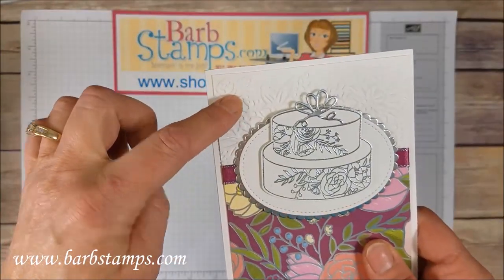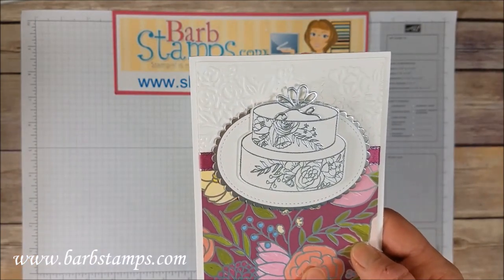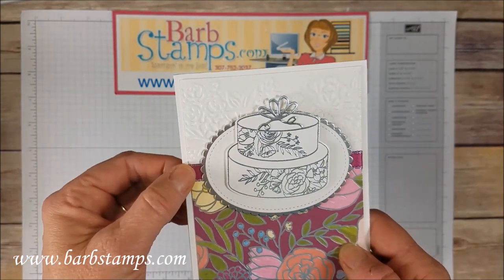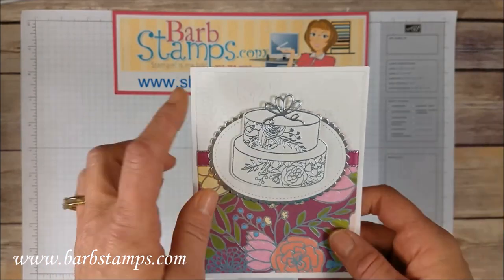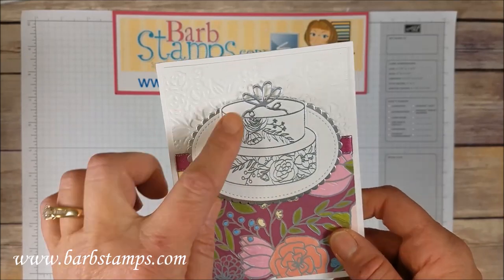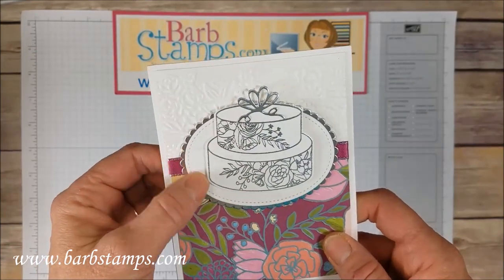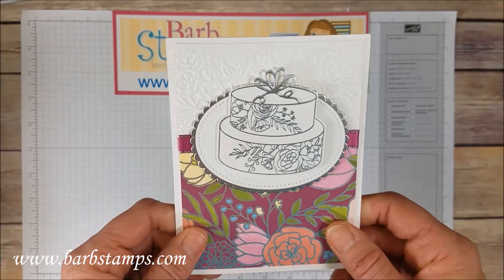Another one with the Petal Pear Embossing Folder, this time at the top of the card, with gorgeous Designer Series Paper. The Berry Burst Ribbon separates the two pieces. And then look at that cake — what a gorgeous wedding card. The silver embossing, the silver foil sheet bow, the silver foil sheet layer, and then the stitched shape oval. Just gorgeous.